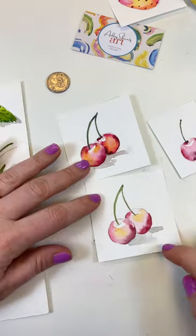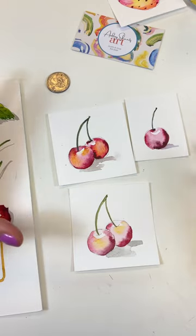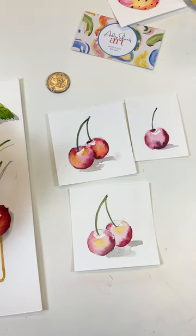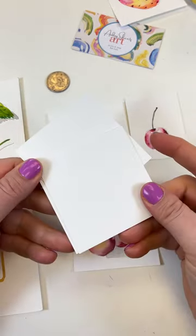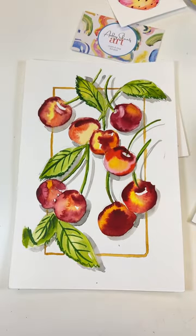Well, you did it! You can tell the one we just did is a little bit lighter than the reference, so if you want to get your colors richer, just go in and do it one more time — it's just a little piece of paper, right? If you're interested in another painting that includes a bunch of strawberries, you can find it at AudreySchantzArt.com.